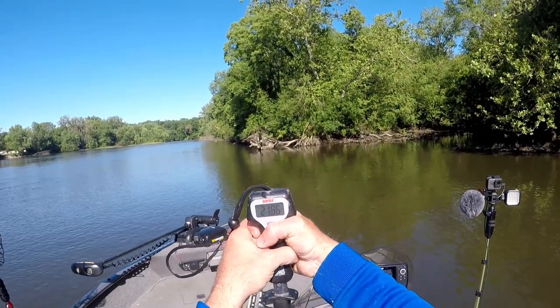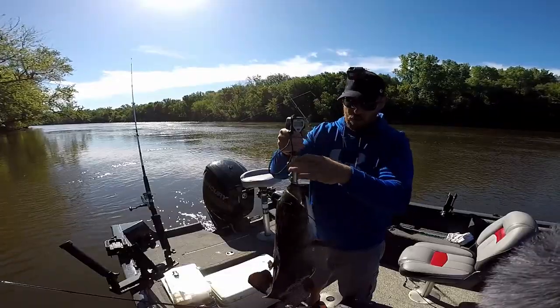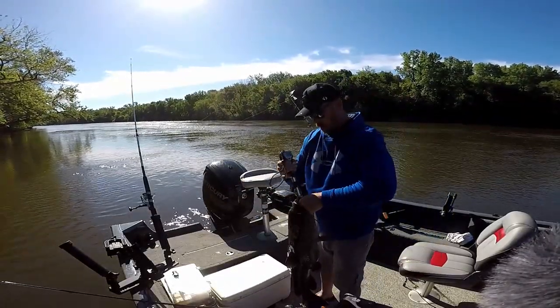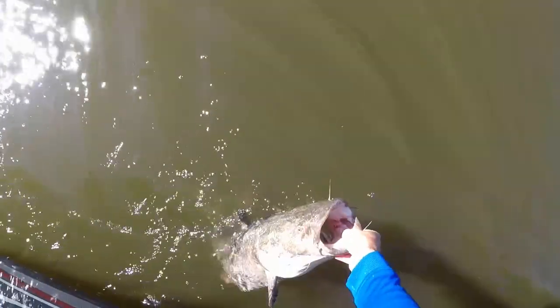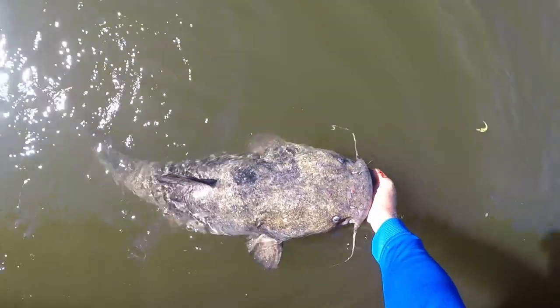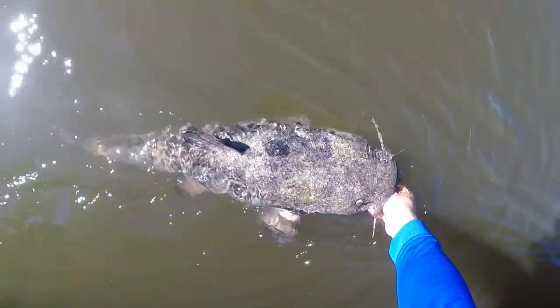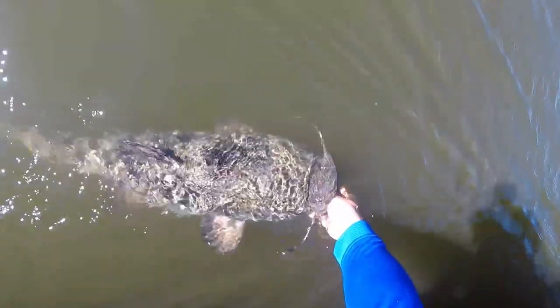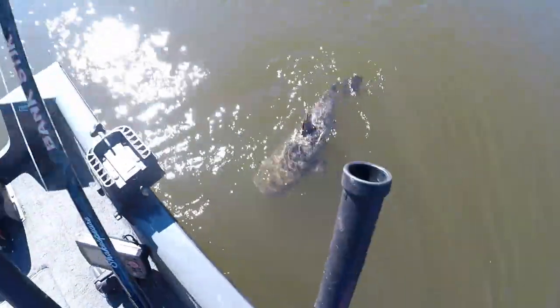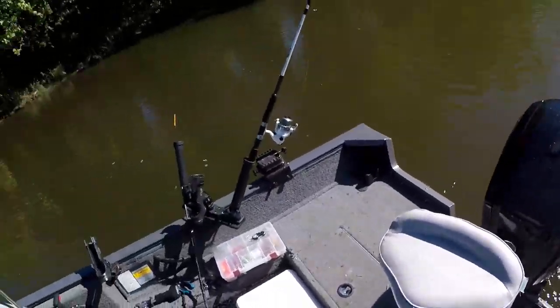This fish is 22.22 pounds — 22.22 pounds. What a stud flathead. Let's get this fish back. What an absolute stud flathead. That's what we were chasing, that's why I come to this stretch of the river. You can see that fish just came off spawn — look at the marks on top of his head, it's a post-spawn fish. There he goes — great release, back there for somebody else to catch.